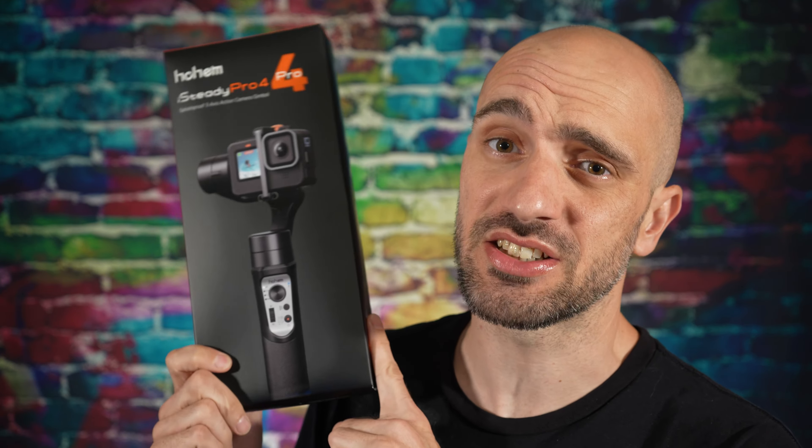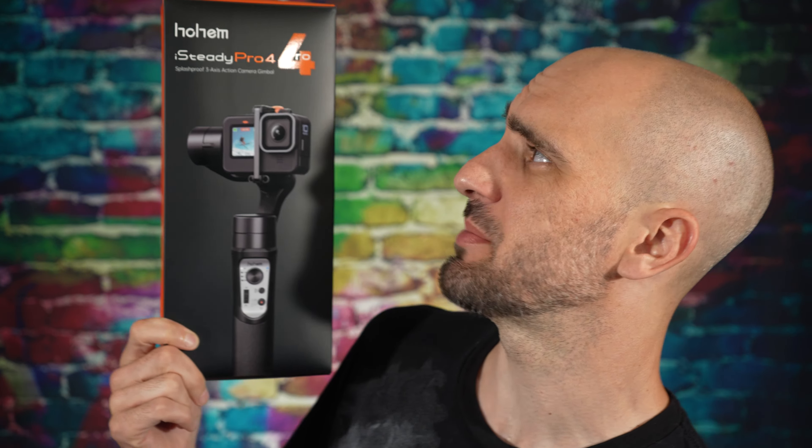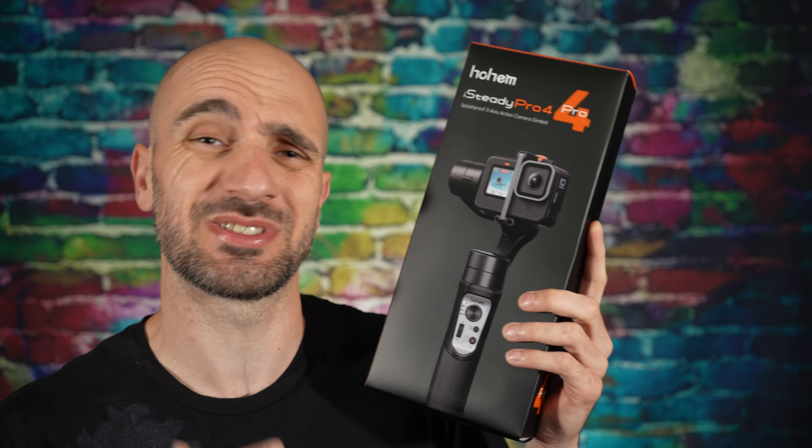Looking for that gimbal that is directly designed for a GoPro? Got you covered. Hohem has hooked us up today to check out the iSteady Pro 4. We just did the Multi and it was awesome, but today we're going to check this one out because it's specifically made for GoPros. Let's do it.